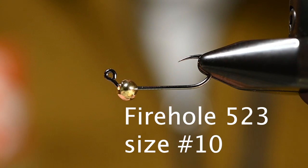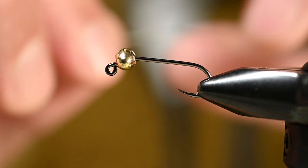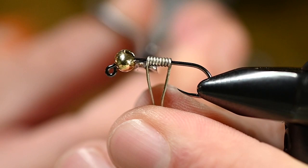In the vise I've got the Fire Hole 523, size 10. For the bead, I've got the Spawn football bead slotted tungsten in gold, size 6 millimeter. To position that and make sure it's not going to move, spin, or twist, I want to add some .020 non-lead weighted wire.